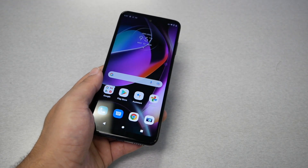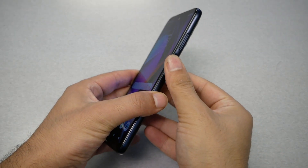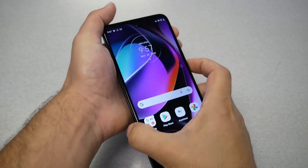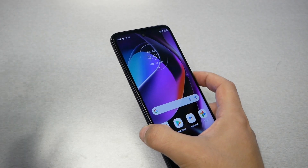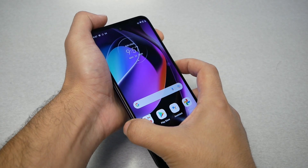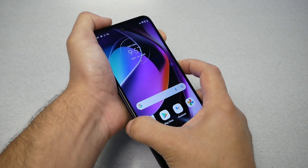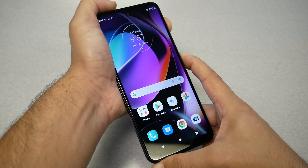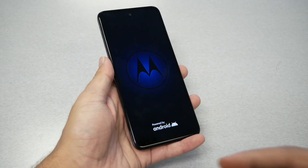Even if your phone is frozen, it's going to be the same steps. Here's what you need: this is the power key and this is the volume key — they're all located on the same side. Press these two keys together and hold for around 7 to 10 seconds. Go ahead, press these two keys together and don't let go until you feel the phone vibrate or something happens.